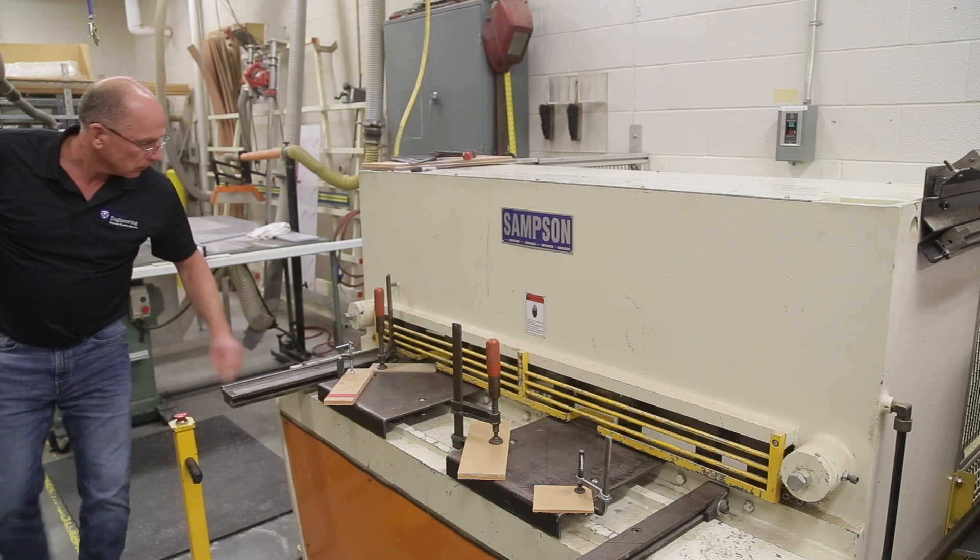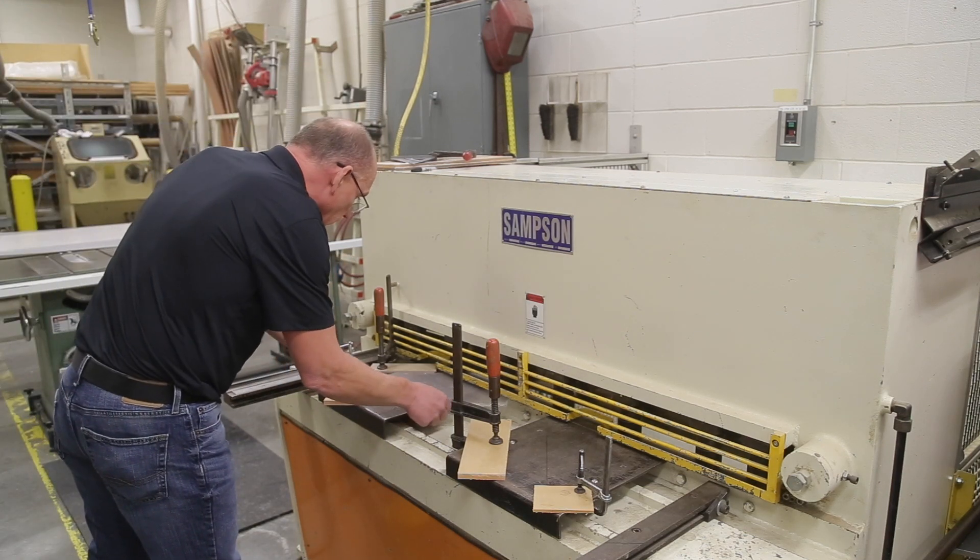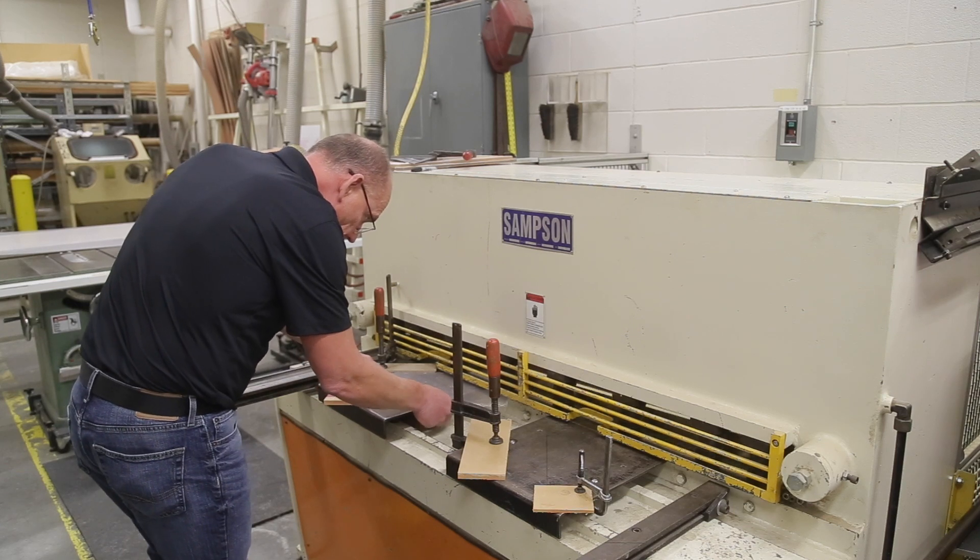The thickness of the material is roughly one millimeter thick. We're cutting them in a shear — just a hydraulic shear that we've got at the back of the shop. We're deburring them by hand and basically stapling Velcro on them.